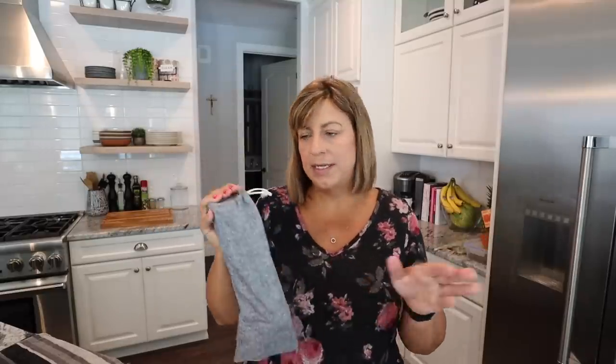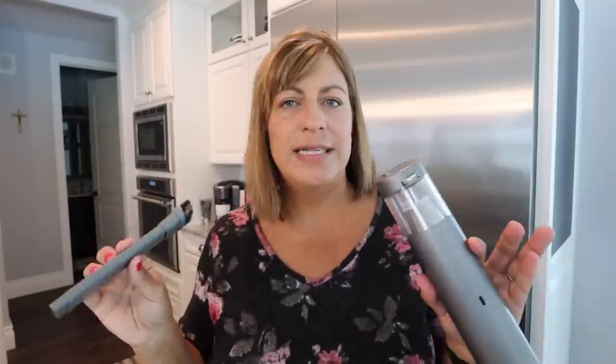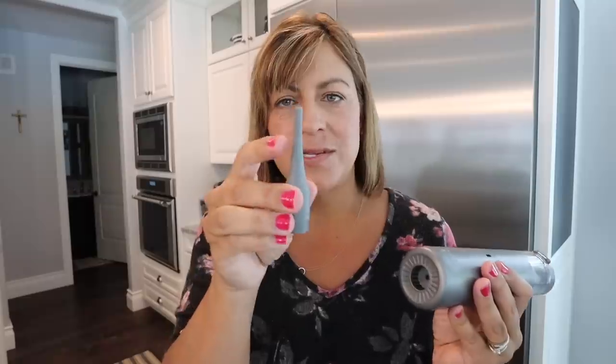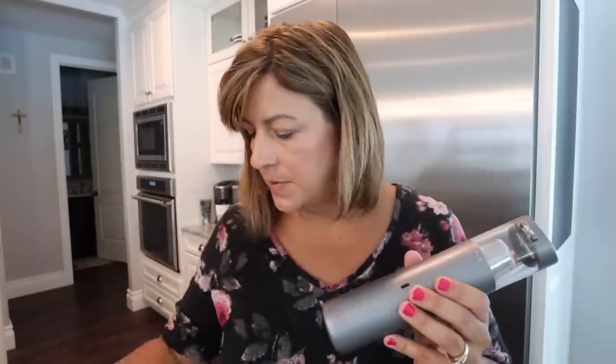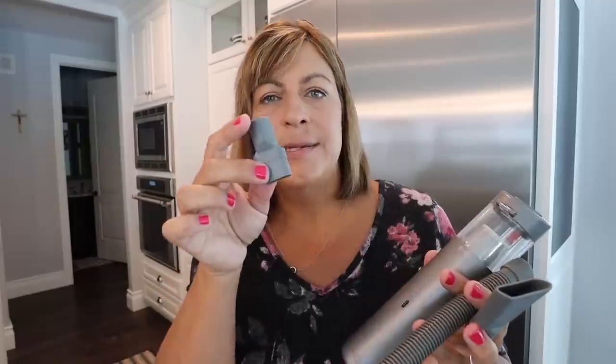To store it, you can put it in this bag and then just put it in your cleaning closet, utility closet, wherever you keep your cleaning supplies, under your kitchen sink, whatever. For all the attachments, you have this nozzle here that can be used for vacuuming and I really love that it has a brush on the end to help pick up debris. This one here can be used for the blower or suction and is great for tiny little areas. This is if you want to use it as a hand pump, and then you have a hose nozzle, and then this one here can be used for suction or for blowing.